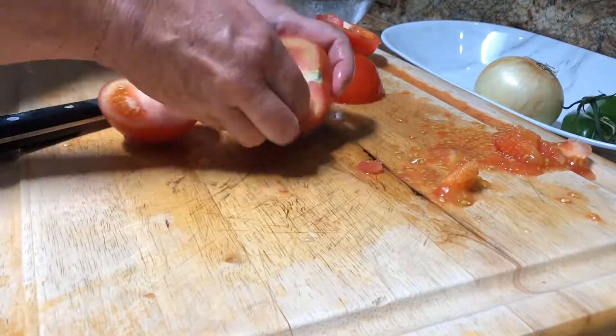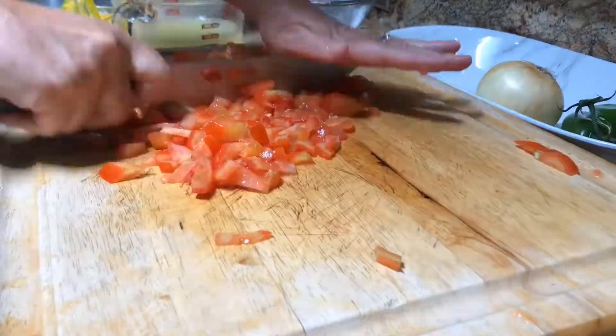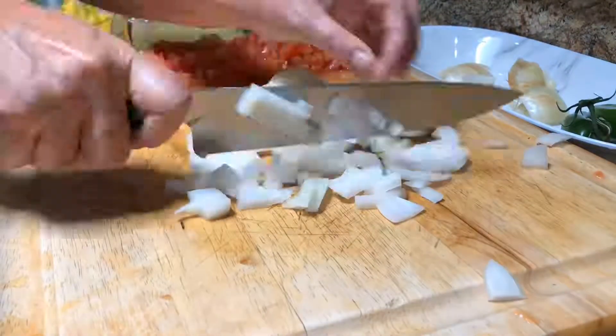I like to seed the tomato and just use the outside flesh, then go ahead and dice it up into bite-sized pieces. Same with the onion.